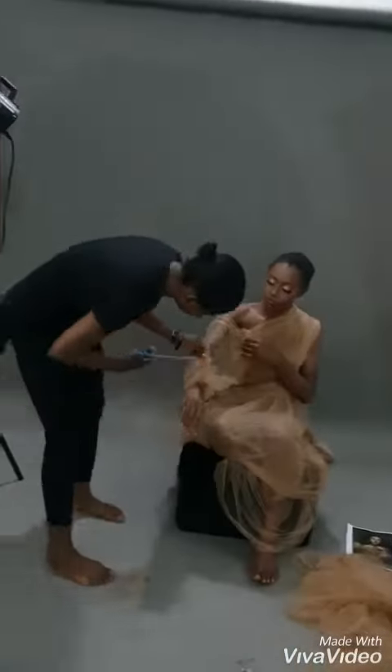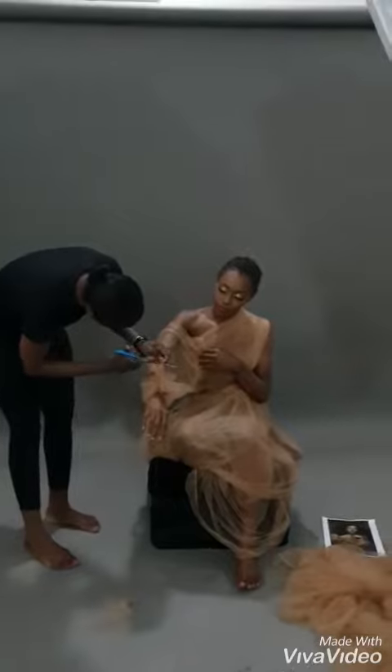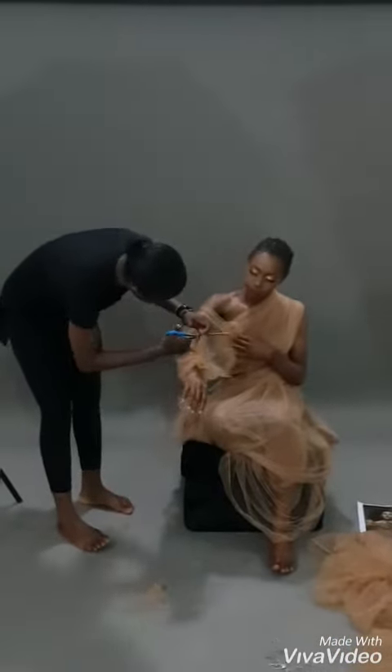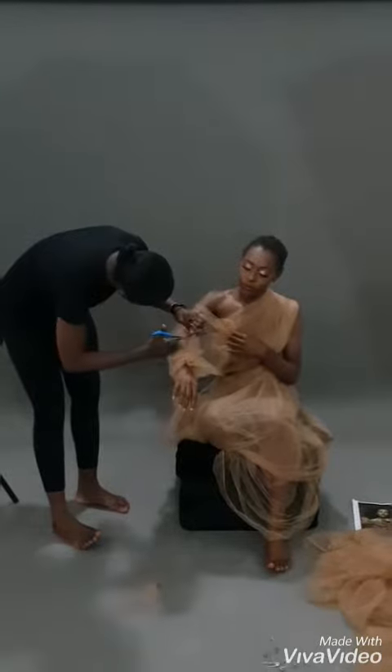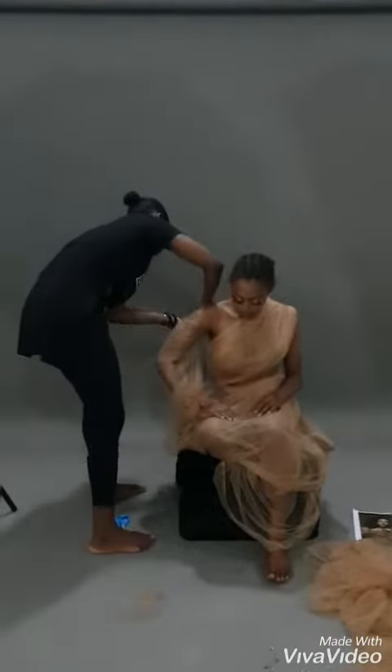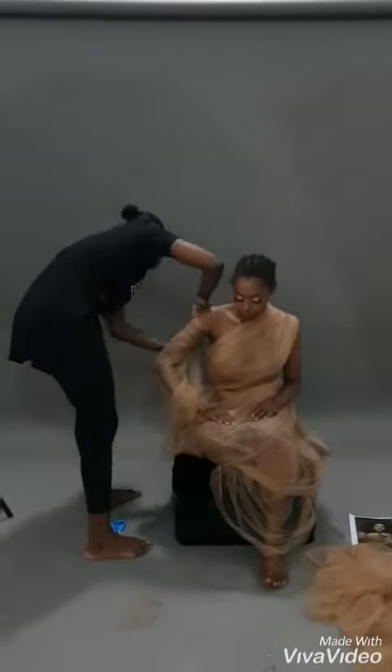So I went to the market to get a skin-tone fabric, which suits the model's skin color, because I'd already seen the model's pictures before going to the market. I got plain skin-tone fabric and then decided to make this fabric into a dress.